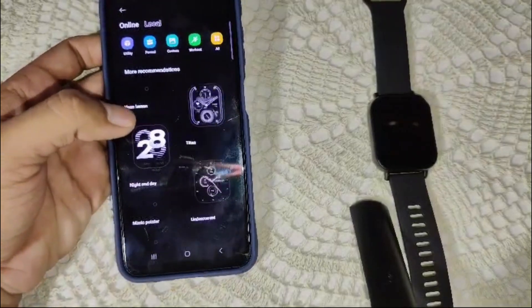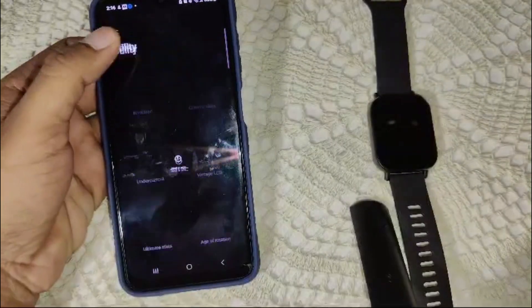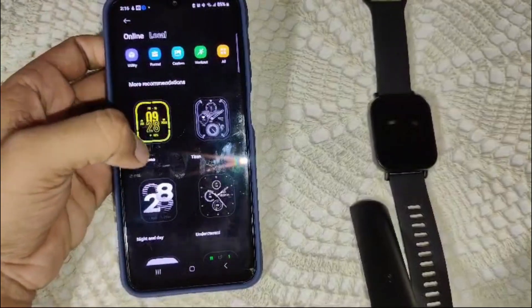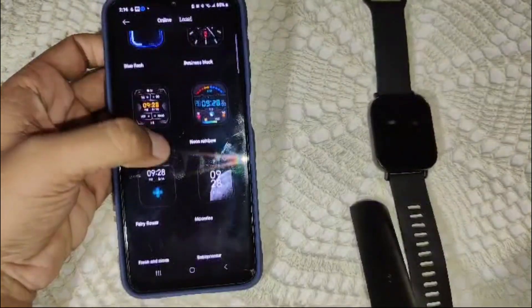Here you can see all the available watch faces. There are many options — utility, inverse, colorful, and more. You can pick whichever one you prefer. That's how you can change the watch face using the Mi Fitness app.